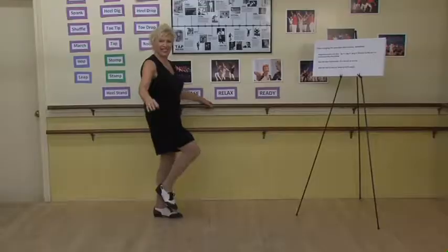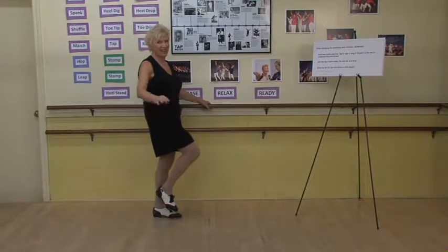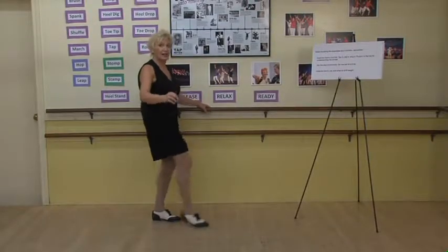Here we go. Again, you're nice and relaxed and ready. We're going to swing.